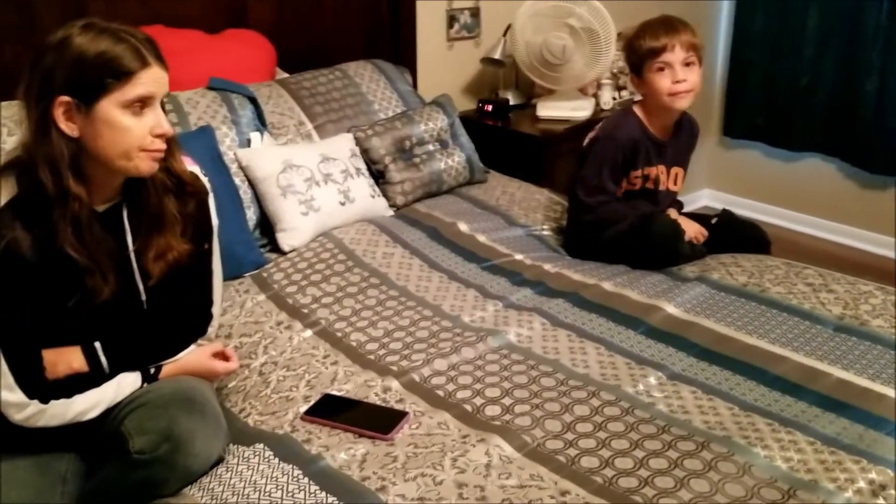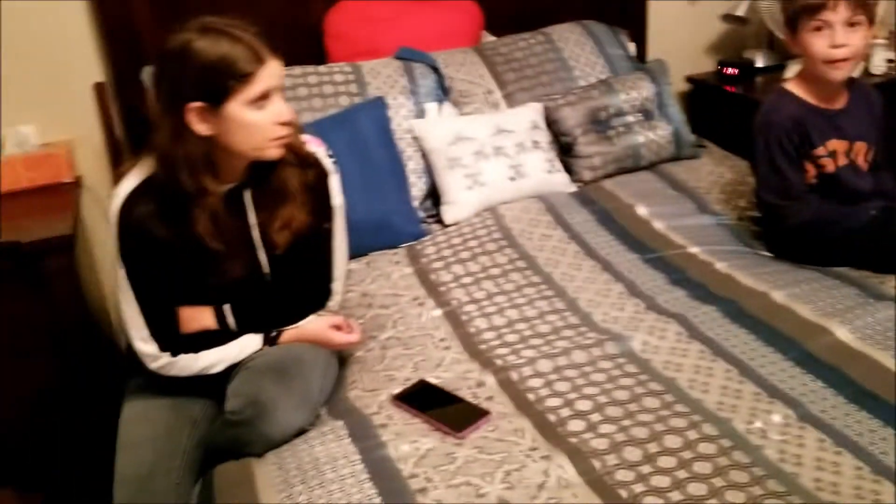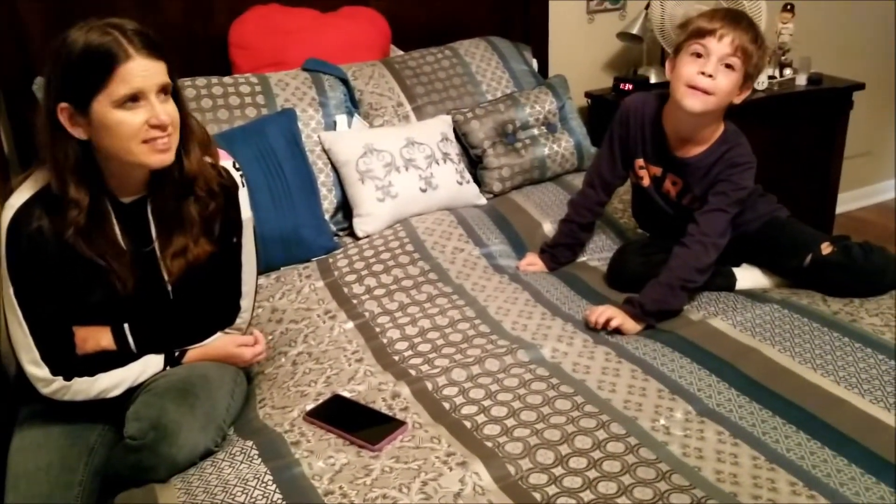With the cool weather finally here, I like to sleep with the windows open and cool the house off. As we saw this morning, it was 64 in the house. So to make all that better, how about an electric fireplace? Would that work for you, honey? All right, Colton, you're going to help me with it.